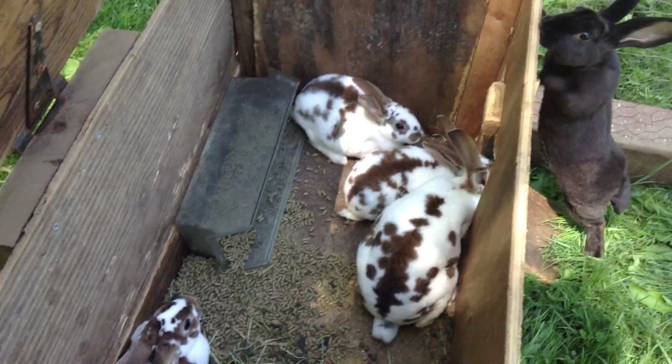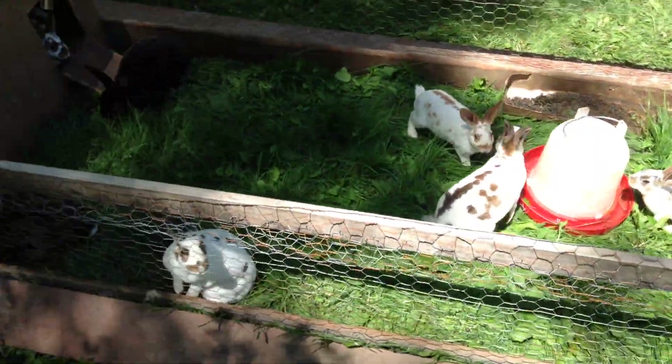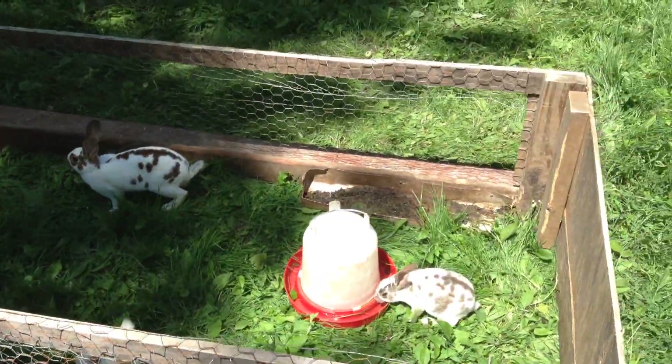At night I move them in here and lock them up so they don't get eaten. Those are all my grow-outs.